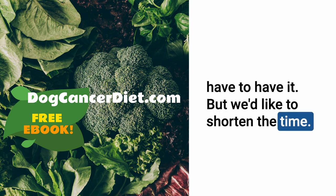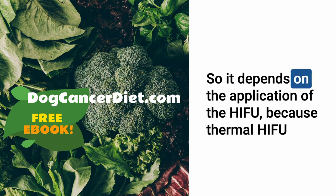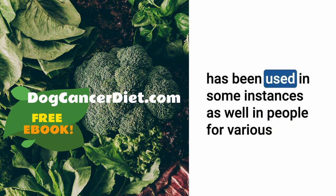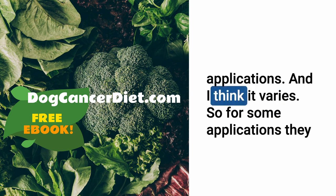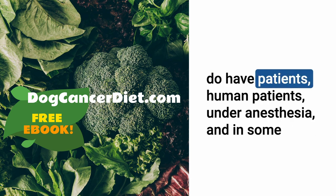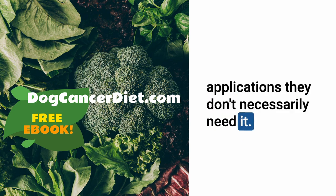Do humans need anesthesia? It depends on the application. Thermal HIFU has been used in people for various applications, and for some, patients are under anesthesia; for others, they don't necessarily need it.